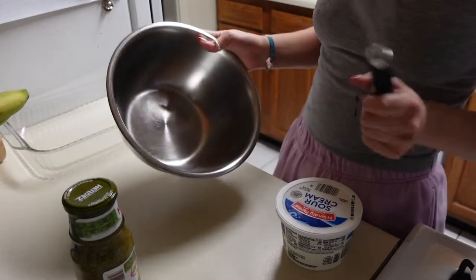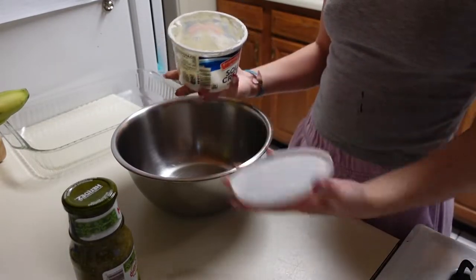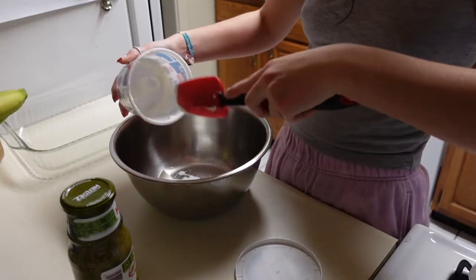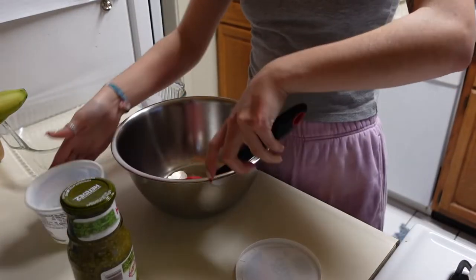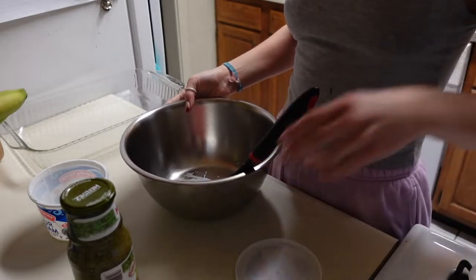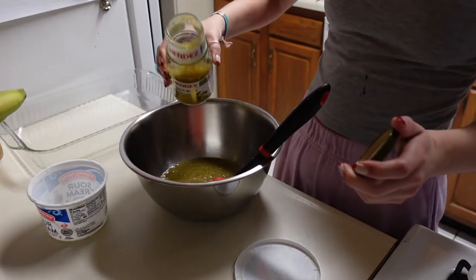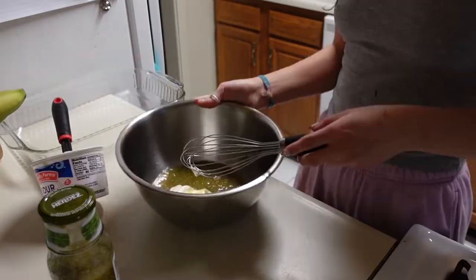For your sauce, you're going to need a bowl and a whisk or just a fork. I don't really like to measure — I measure with my heart. Put some sour cream in a bowl; I'm doing about a fourth of a cup, just a little bit. Then take some of your green salsa and put it in — I'm gonna use about half of this jar. Now just whisk it together.